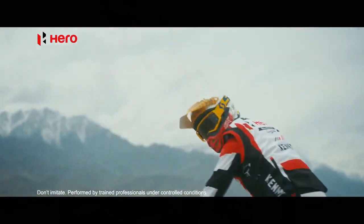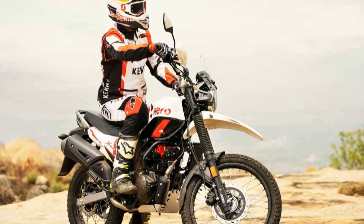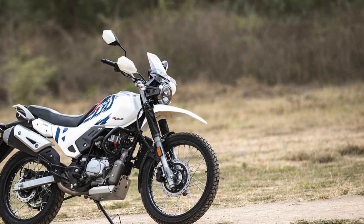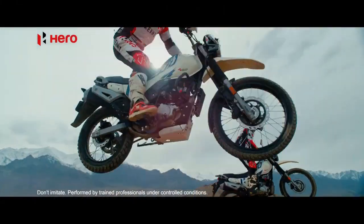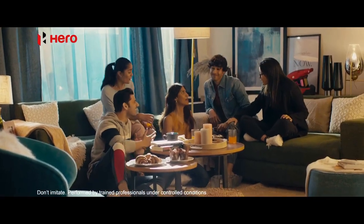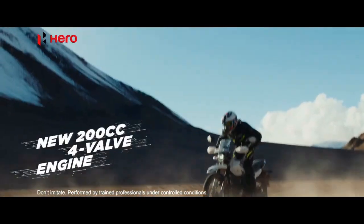One of the standout features of the Xpulse 200 is its long-travel suspension setup. With telescopic front forks and a rear monoshock, it soaks up bumps and undulations with ease. This suspension setup is a boon when venturing onto rough terrain, providing excellent stability and control. The 21-inch front and 18-inch rear wheels fitted with knobby tires further enhance the bike's off-road capabilities, offering superior grip to conquer challenging trails with confidence.